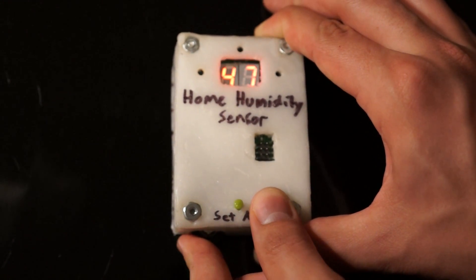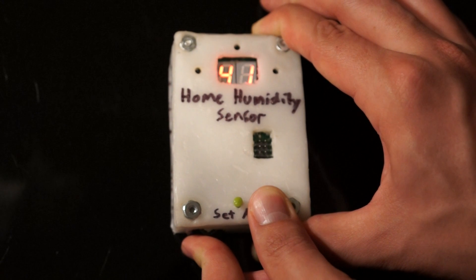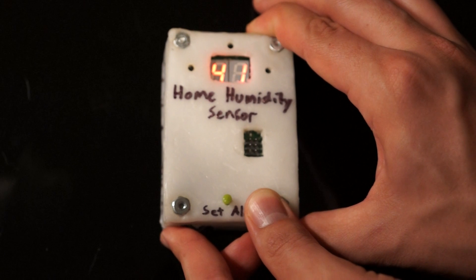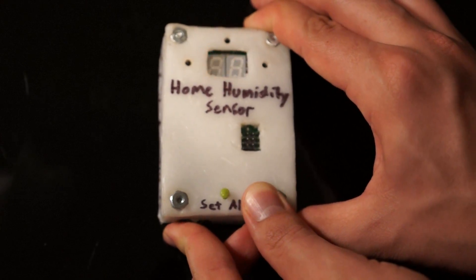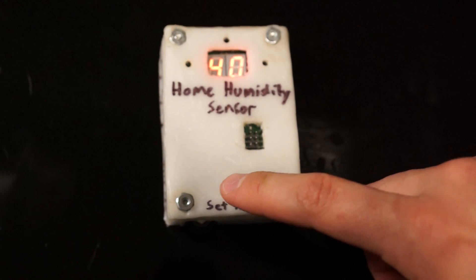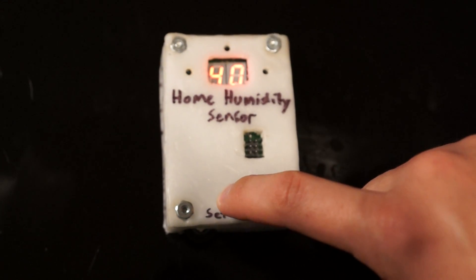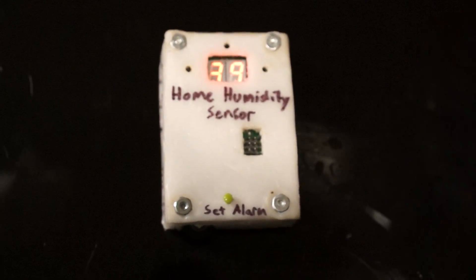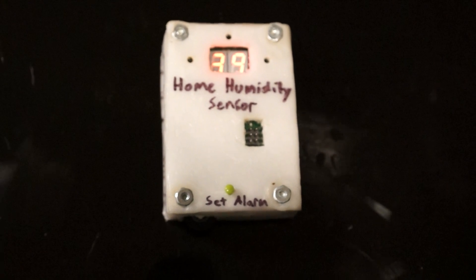So I want to actually demonstrate the alarm to you, so let me put it down to about 42%. Actually, 40% — there we go. I'll press the button. Now the alarm will go off at 40%. As you can see, it went on briefly because the current humidity is around 39 or 40.